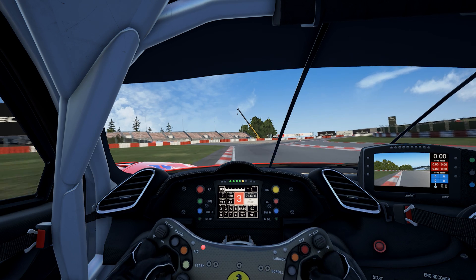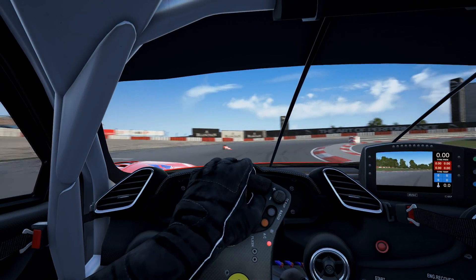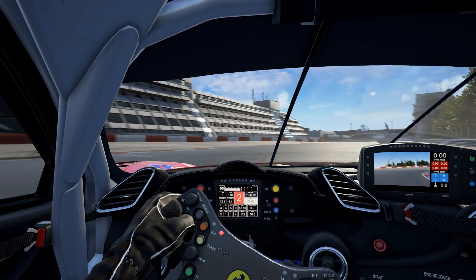You want to start braking again here. Don't go too tight — go a bit wide and have another late apex. Gradually ease the throttle on; you don't want to kick the rear end out here. Then ease it on, foot flat to the line.